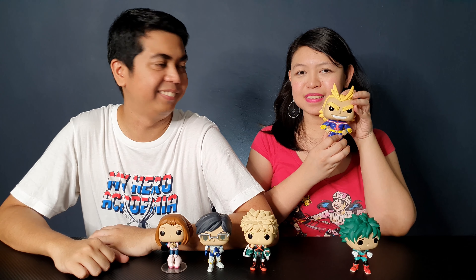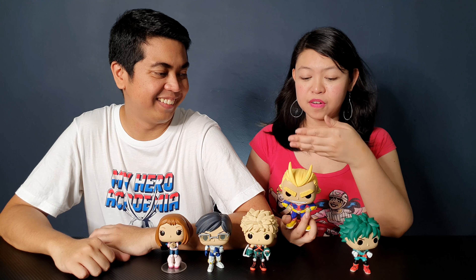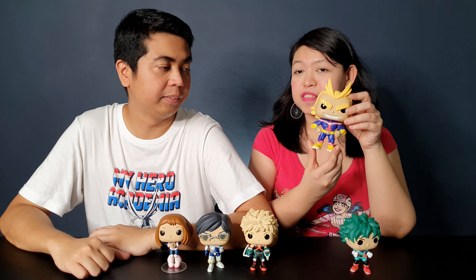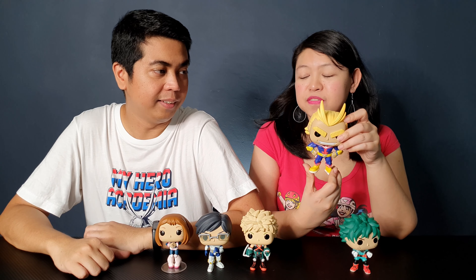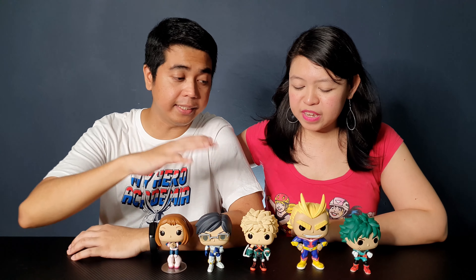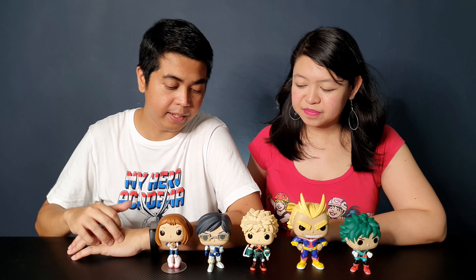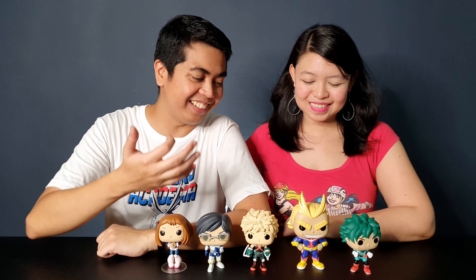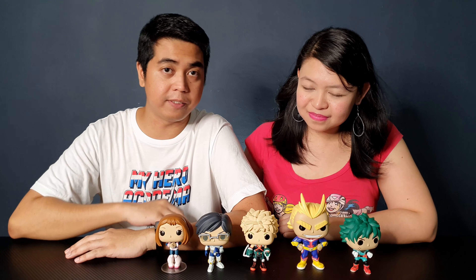This is a fantastic line if you're a fan of My Hero Academia. My favorite among the five Pops is All Might, because he really stands out among all five. I really like that they captured his superhero form and the colors of his superhero costume — he's the biggest and he really stands out on the shelf.